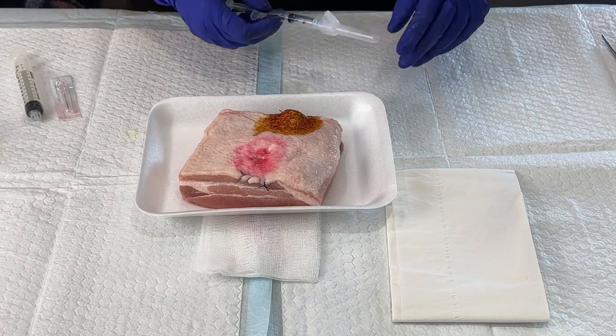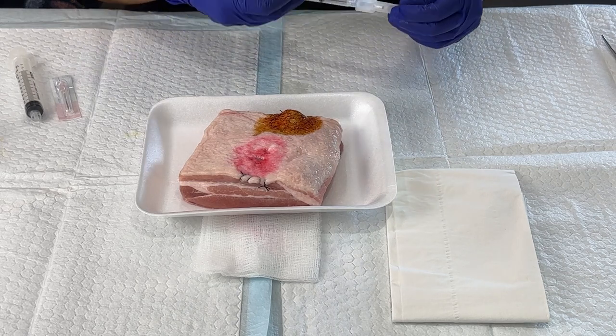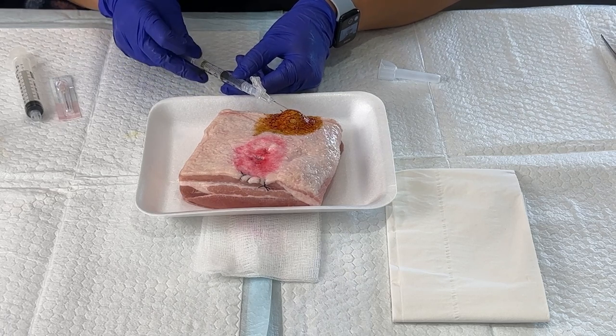I don't have numbing and I don't want to damage the little ball that we have under the skin here. But I would draw it up and I would make a little wheal. You want to stick it just underneath the skin, not inserting it into the cyst itself.